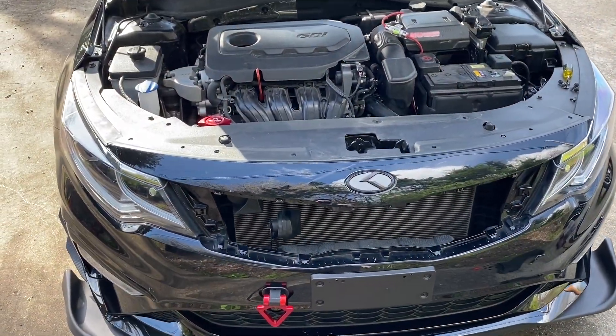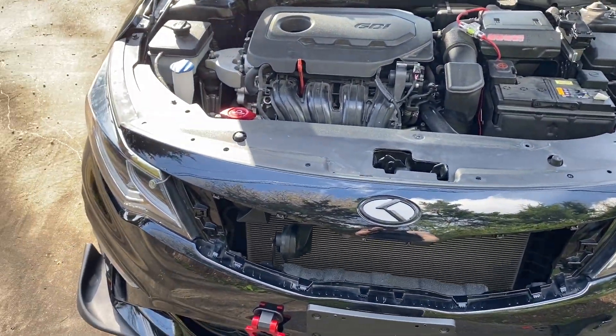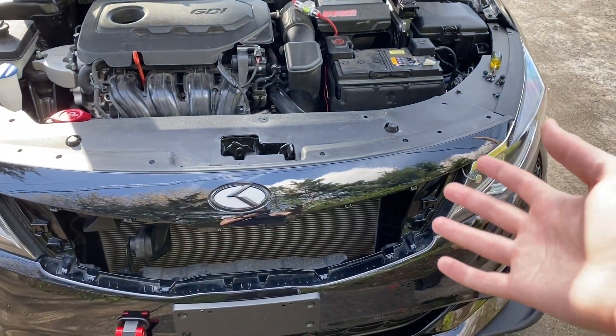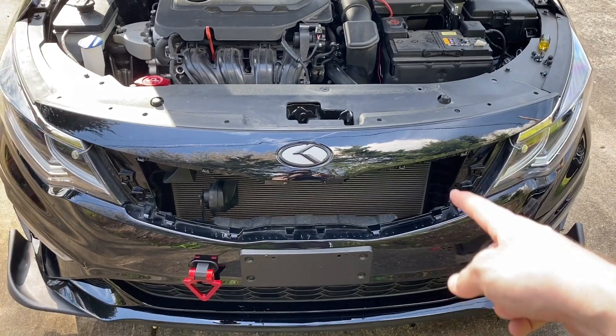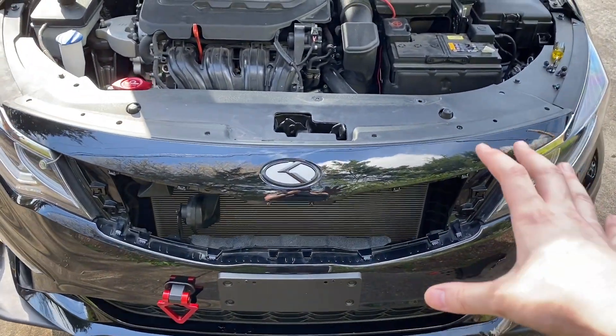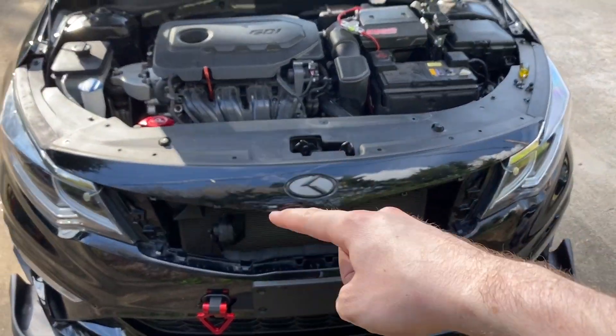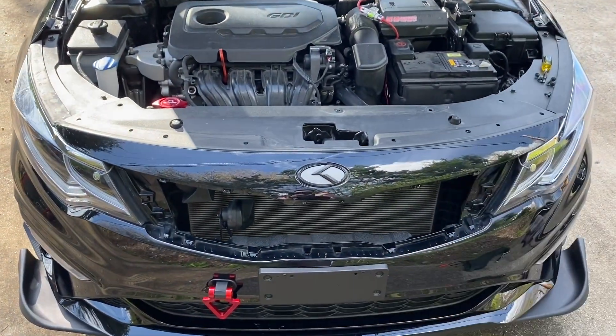Now we want to go ahead and secure everything back that needs to go back — all the bolts and fasteners up here. Obviously not all of those are gonna go back because some of them were holding the grille in, but we want to make sure that all of the structural pieces holding this whole top piece of the bumper together go back where they need to go.